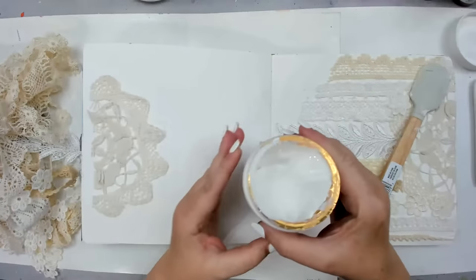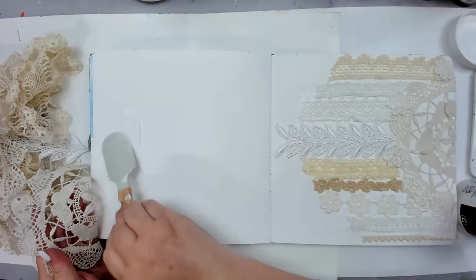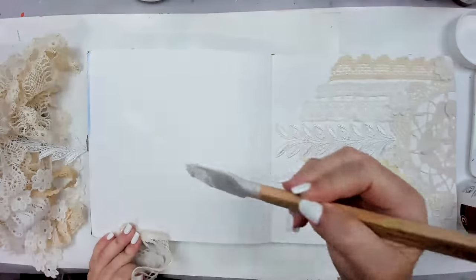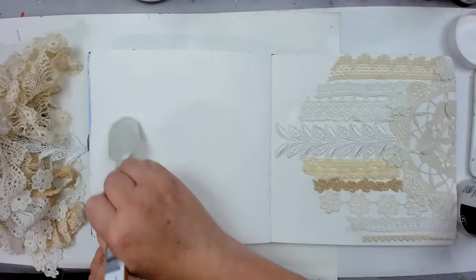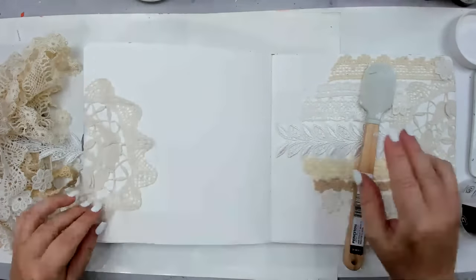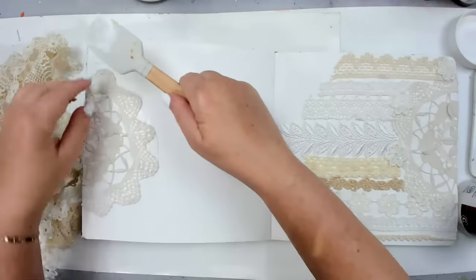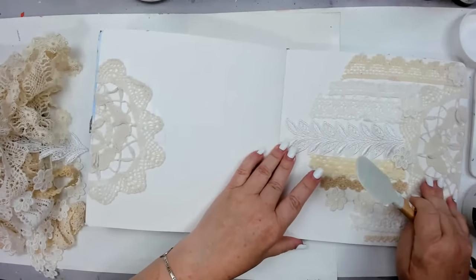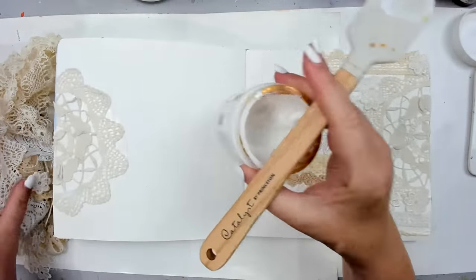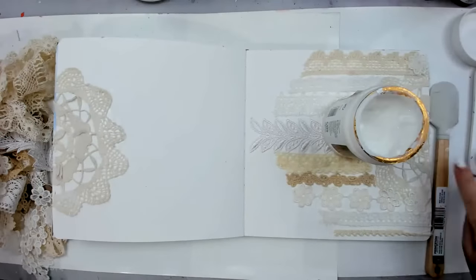I'm going to be using matte gel because lace is a little bit thicker than paper. Last week I spoke about gluing paper and using soft fluid acrylic, but you can also use this Liquitex matte gel I'm using right now. You can also use it for paper, but it's a little bit thicker than the fluid one, and I like it because it really glues things that are thicker — things like fabric are much easier to glue with this. As you can see, I cut the doily in half and I'm gluing it to the side of the page.